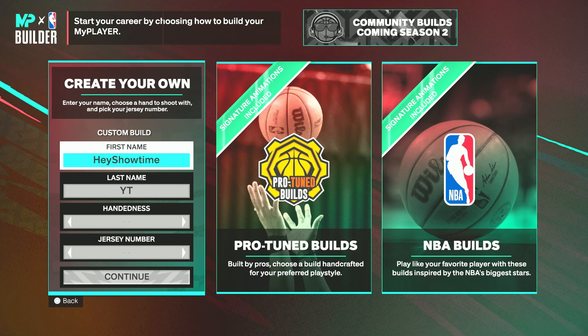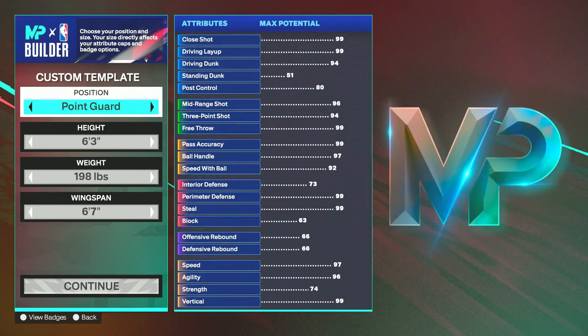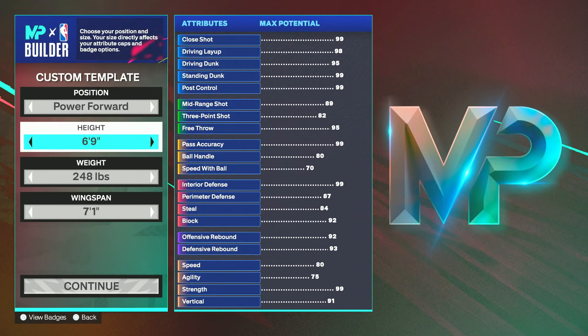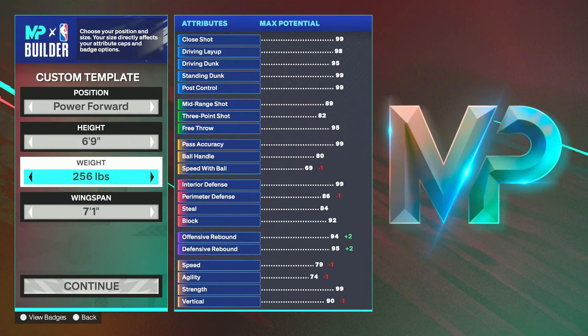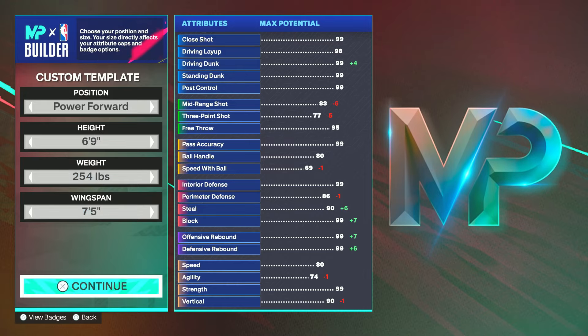I've recently uploaded a six foot eight version. I personally think the six nine is the best. The last one I posted, which was a month ago, is slightly different — there's a bit of a major difference — this one is better in my opinion. Please do leave a like, comment, and subscribe. For the template, you want to go power forward, six foot nine, weight 254, and max on the wingspan.